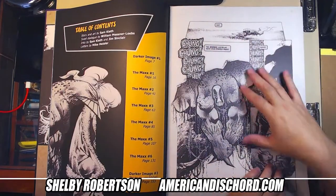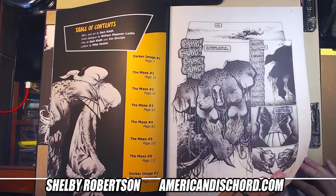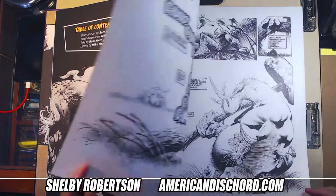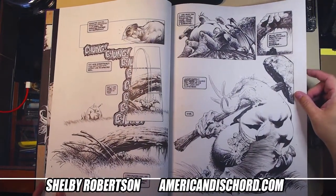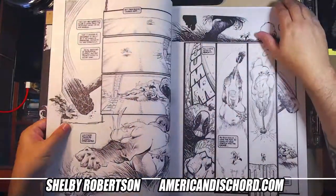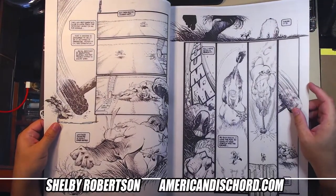Darker Image, man — I love these pages. When this book came out, I still remember it, it was so awesome. Yeah, this guy's got the quarantine body going on before it was cool. These pages were just so awesome.